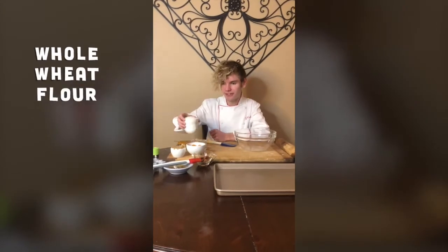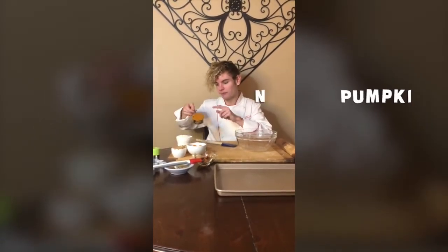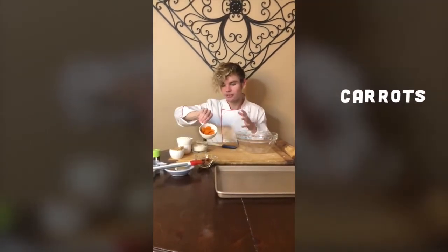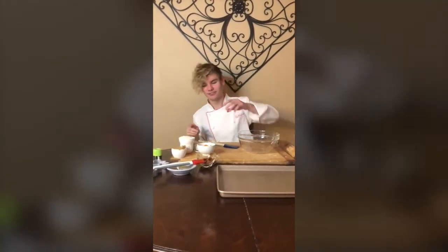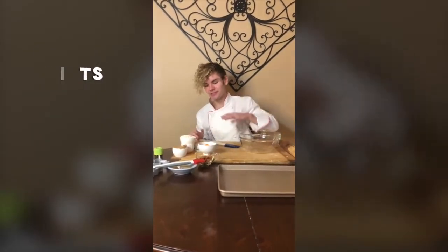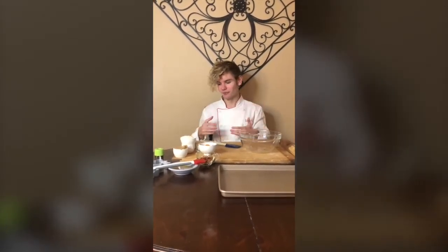Now the first thing you gotta do is set up all your ingredients. Right here I have some whole wheat flour, I have some pumpkin, I have a little bit of crunchy peanut butter, and then I also have some of my own little flavors. I have some cooked carrots, which are gonna be really delicious, and of course most importantly, little bacon bits. I've made sure that all my ingredients are vet approved — no chocolate, salt, or pepper — made it all really healthy so your dog stays healthy and happy while enjoying this amazing treat.